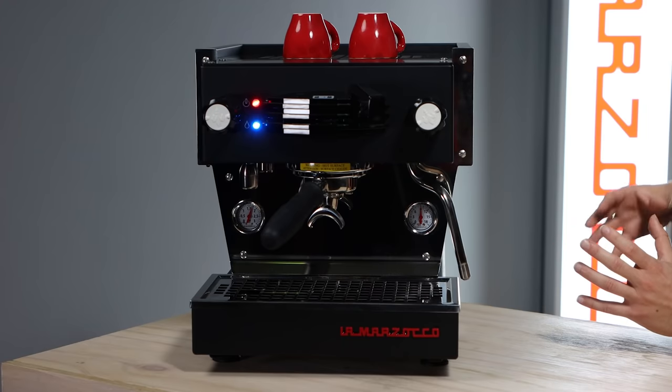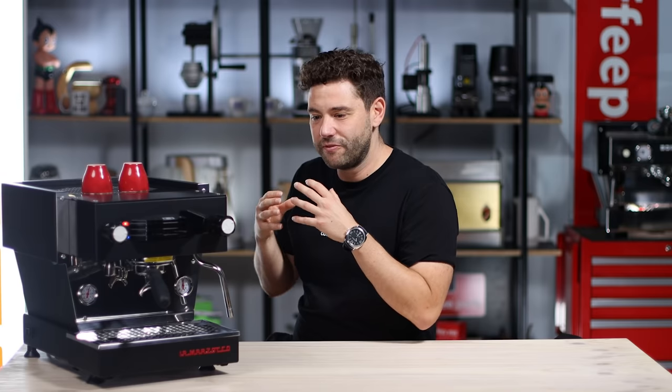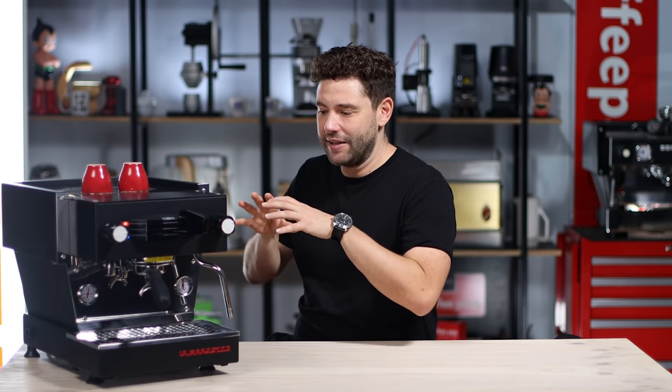Another cool thing about this machine is just the way it looks — it's really beautiful, finished well, and made just like the commercial machines. What that means is it travels well: you can put it in the back of a car, take it to markets, take it to your holiday house. It is a little bit heavy, so it's not a quick pick-up-and-move, but you've got the option — some machines just don't travel as well.